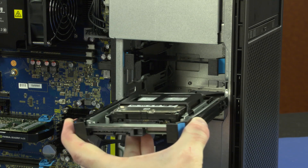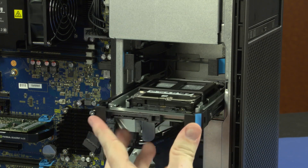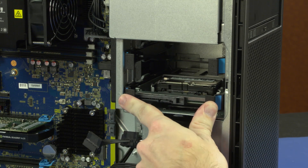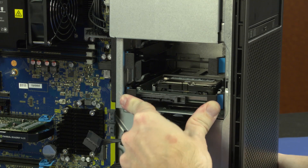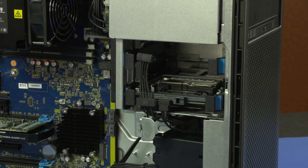Align the plastic guide rails with the slots in the storage drive cage. Slide the storage drive assembly into the storage drive cage until the two blue release latches lock into position and the storage drive assembly is fully seated. Connect the data and power cables into the storage drive.